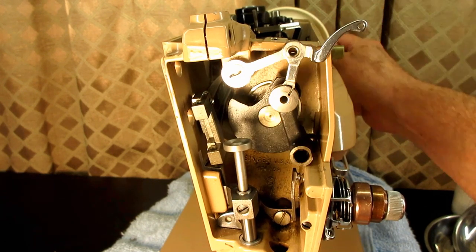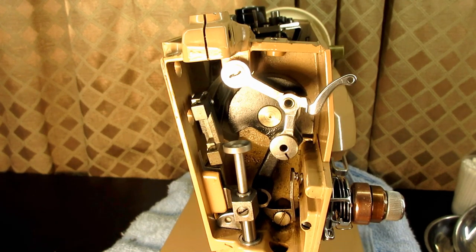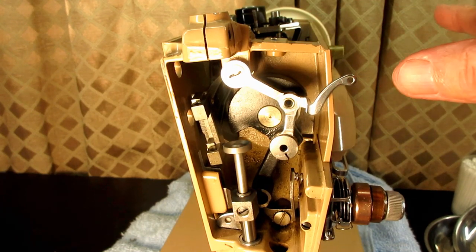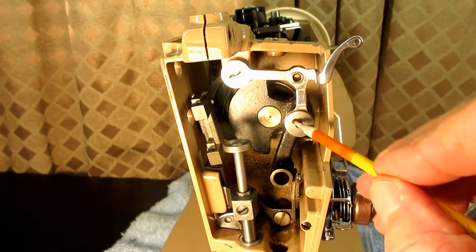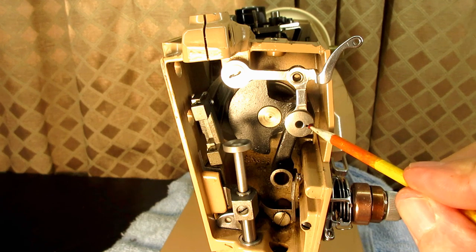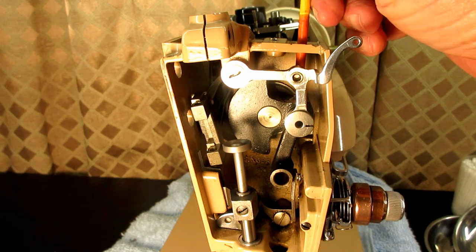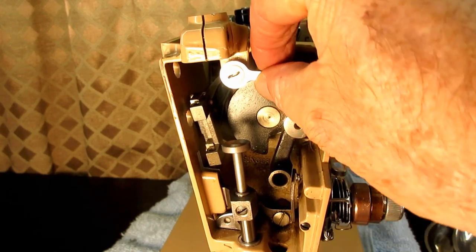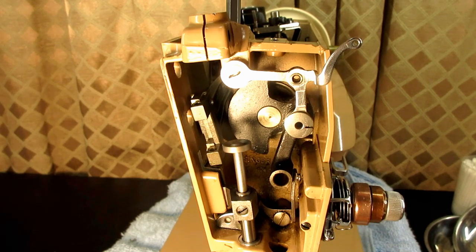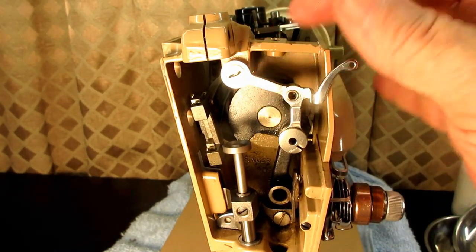If you ever have a machine that feels like something is binding when you turn it by hand, this is one of the places that Singer recommends you test. Be sure it's oiled and everything is good. And be sure that in this position, that little hash mark or cut or slot is at 3 o'clock so you know your set screw is on the flat spot. You can loosen the set screw of the anchor hinge stud — make sure it's not wobbly loose — and then tighten it while you're turning the hand wheel. That can correct any binding or slack and rattling in here.